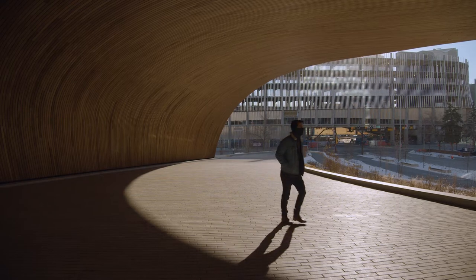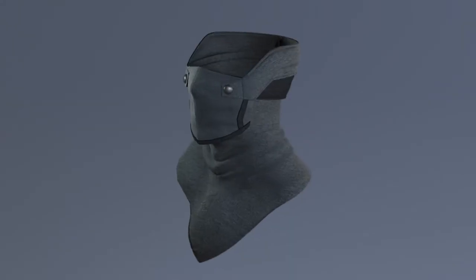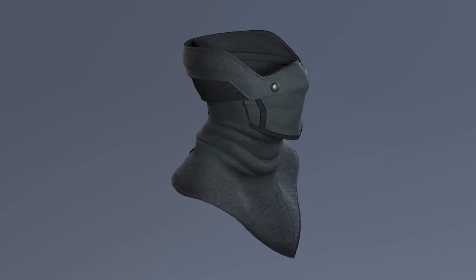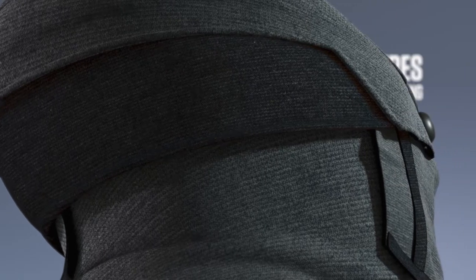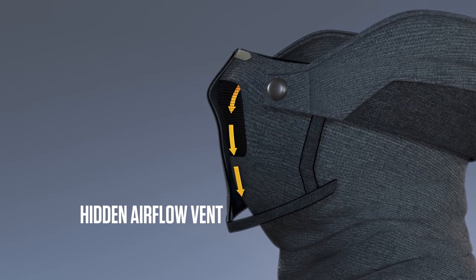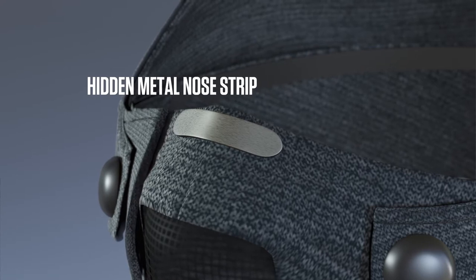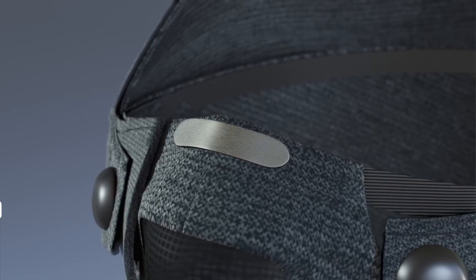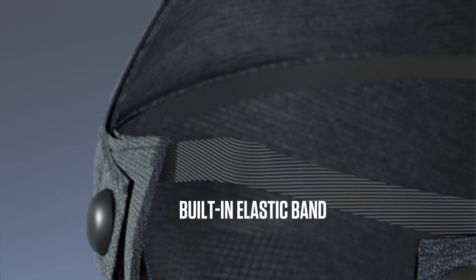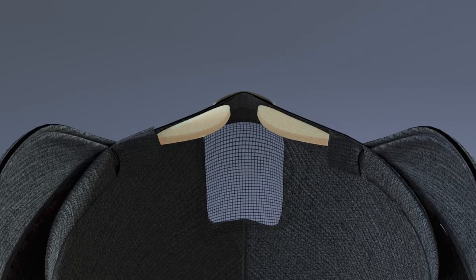For those who wear glasses, you shouldn't have to choose between being warm and being able to see. That's why we've built in four features to help prevent your breath from fogging your glasses. The Commuter incorporates a breath redirection vent that allows your breath to flow out and down. There's a hidden metal strip that can be bent to fit the bridge of your nose. The built-in elastic strap along the top wraps around your face to create a formed fit. And finally, optional foam inserts can be slid into hidden pockets to contour your nose and prevent any backdraft.